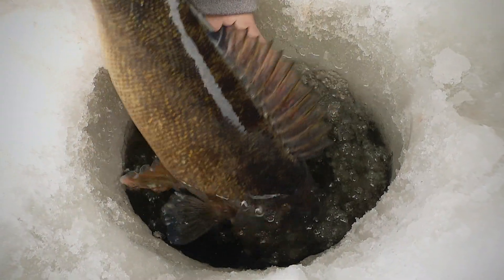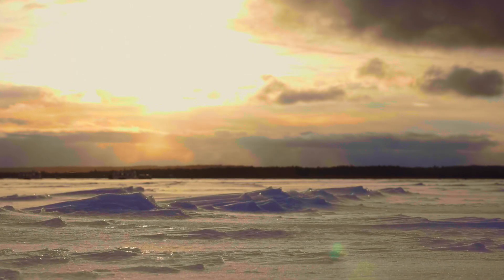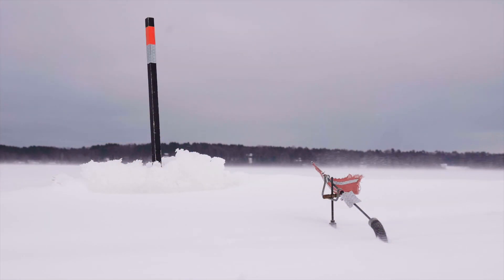It's been really important for us to pay attention to the cadence and what's getting these fish to commit. We got here right at the beginning of a front — high winds, snow — and it's definitely turned these fish off.